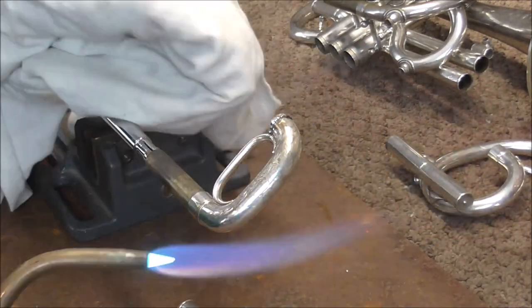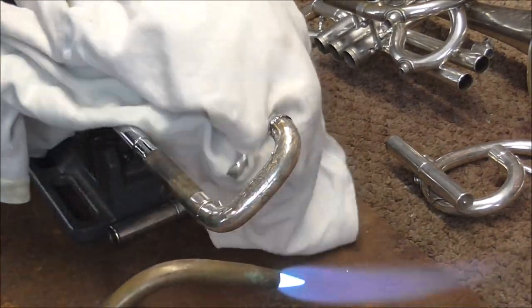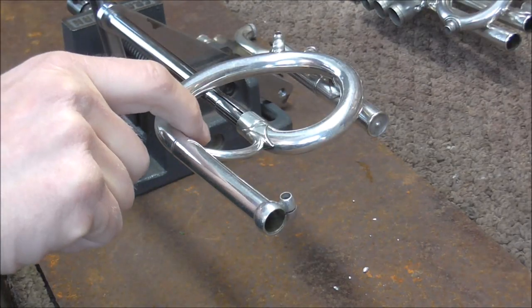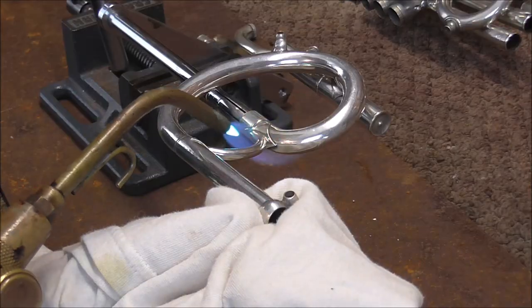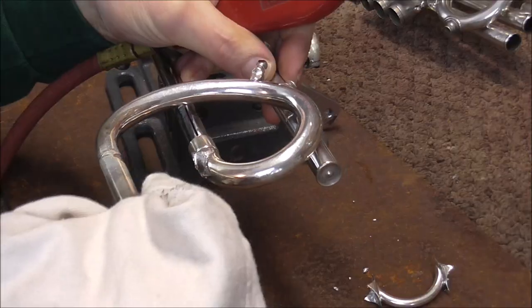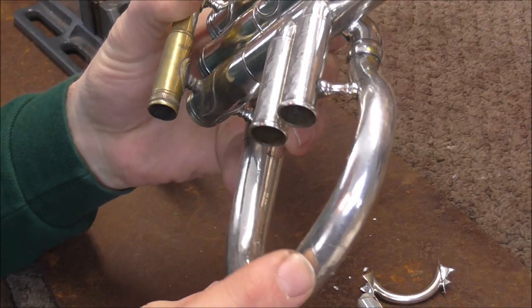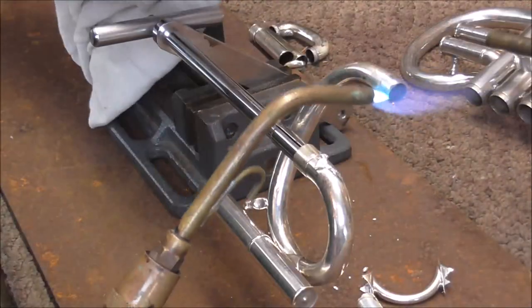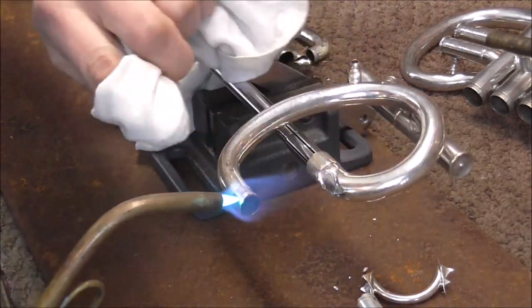That one came off. Now I need to get off the other joints. On the C crook, the crack is right next to the solder joints that hold on this brace and this piece of tubing, so I'm going to have to pull those off. I'm going to heat this up to around 450 degrees. And now the tubing — there it goes. On the bell bow of the cornet, the crack is far enough away from any of the other solder joints that I do not need to take apart anything for the body of the cornet. I have the parts taken apart as far as I need, and I just need to clean up all of the solder.